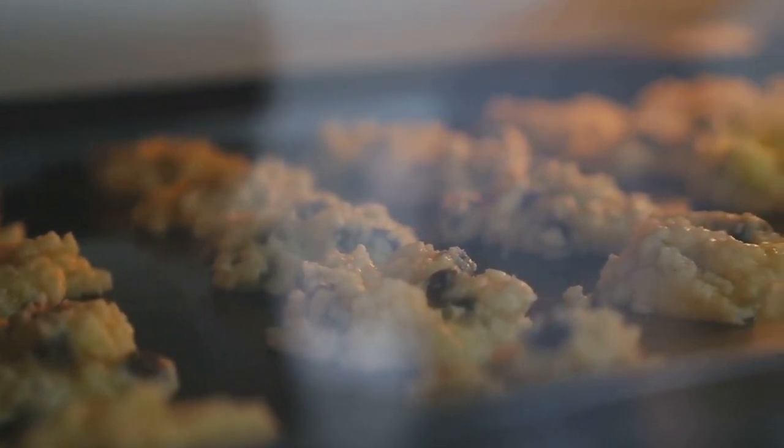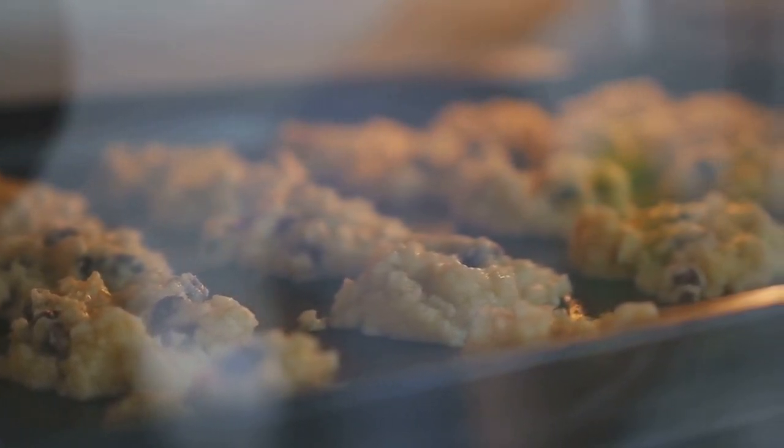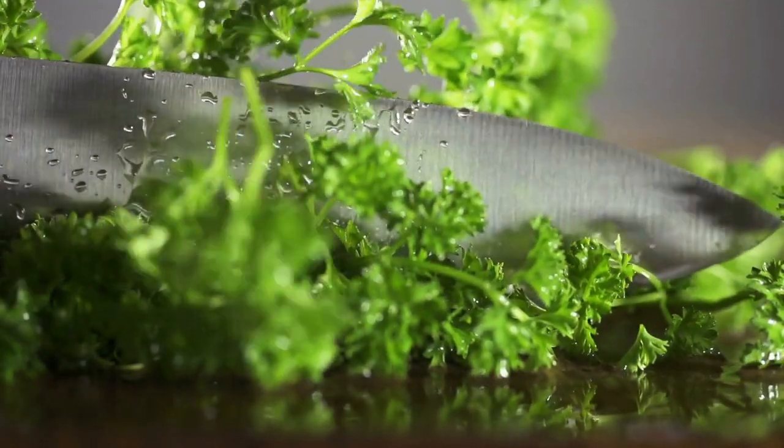It's time to bake it in a preheated oven at 350 degrees Fahrenheit for about 20 minutes, or until the breadcrumbs turn golden brown. Once it's out of the oven, let it cool down for a few minutes before serving. You can garnish it with some fresh parsley for a pop of color.